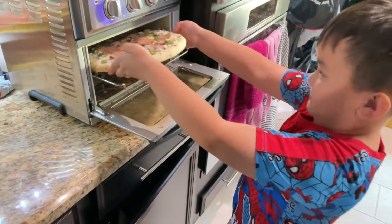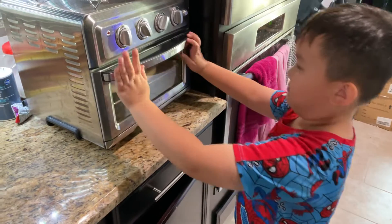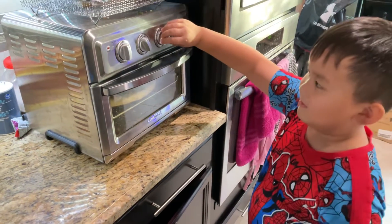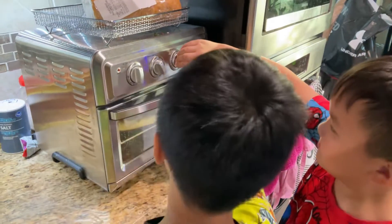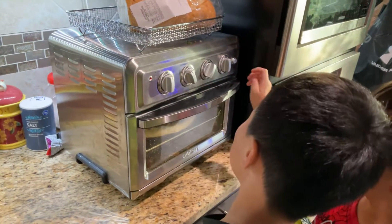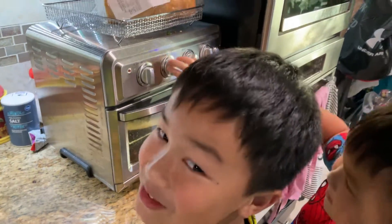Lisa! What do you want to do? I'll help you. Temperature — wait, what's the temperature?